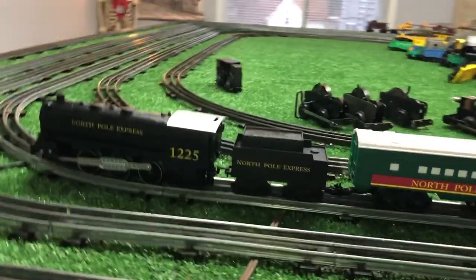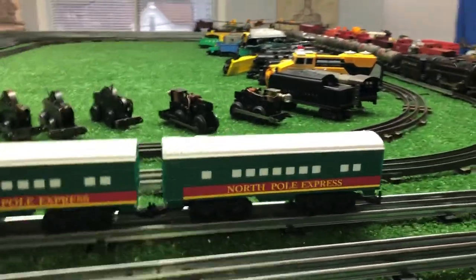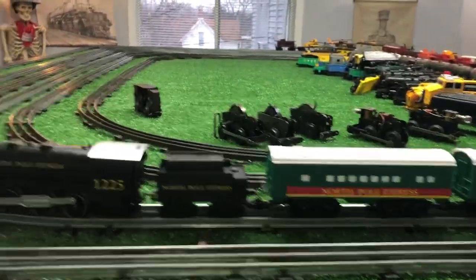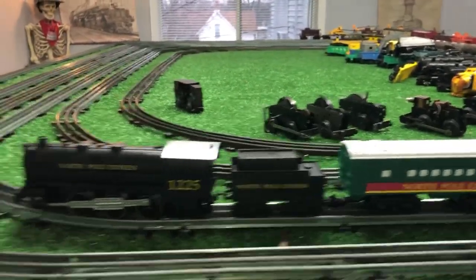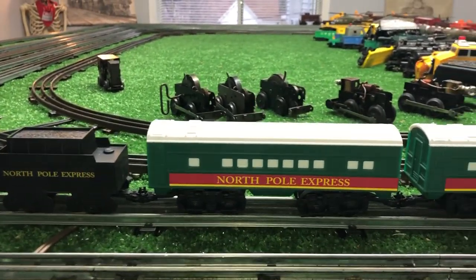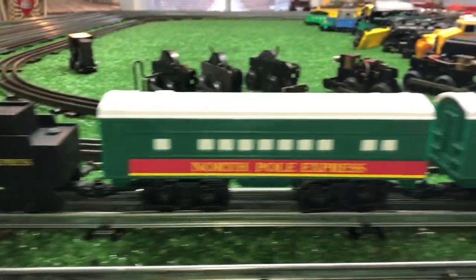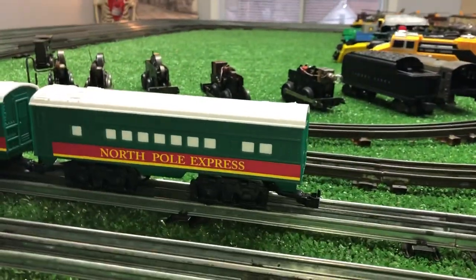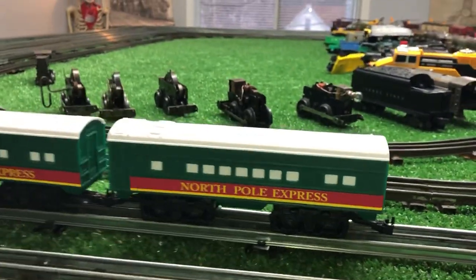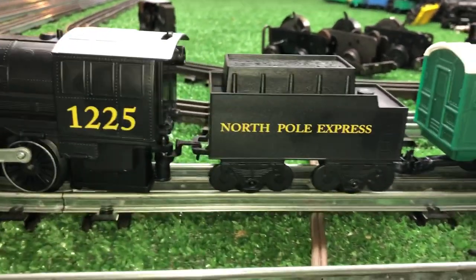I just wanted to do a quick video on this — the North Pole Express. No idea who built it or when. We were walking through the thrift store and it was sitting on top of the counter for five bucks. It was worth it. I will very likely pull these trucks off and put real trucks on it. These couplers will couple with Marx's plastic knuckle, which is really surprising. It is so similar to a Marx design that it makes you wonder who made this and when.